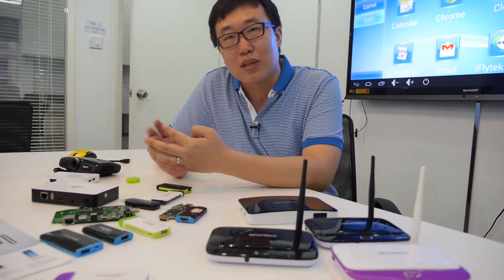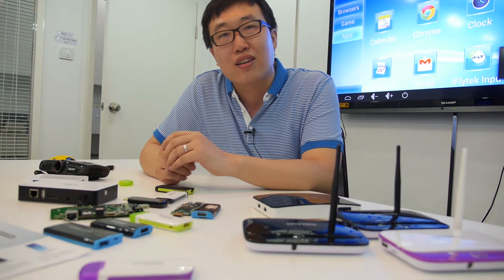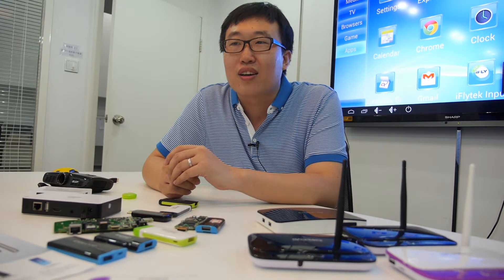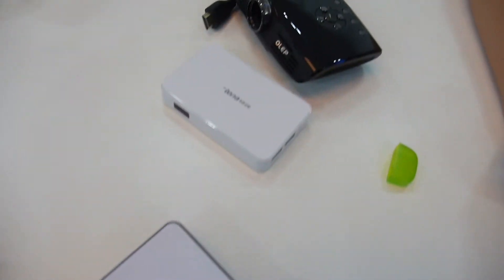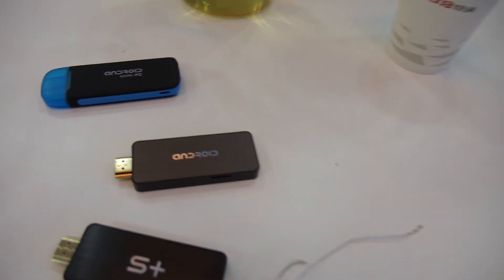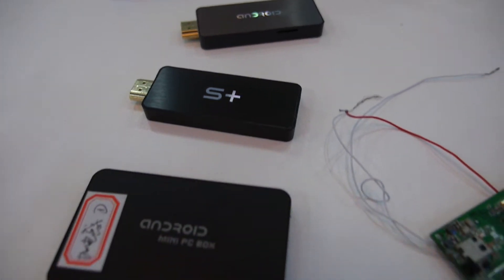Where are the shipments going? Worldwide — Europe and also the Asia area. Which market is bigger? For the quad-core it's just sample shipments right now, but before, Europe was a big market.